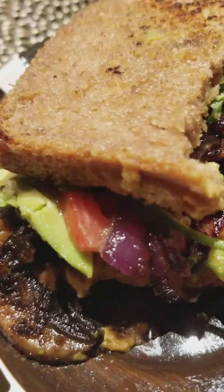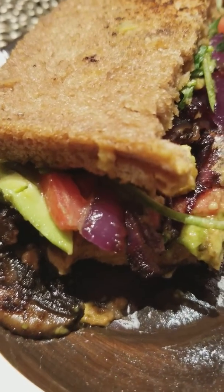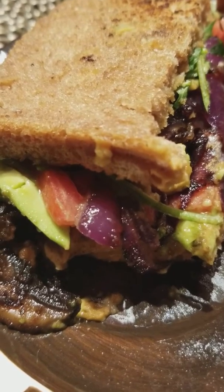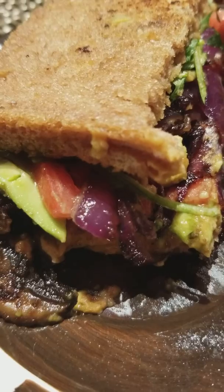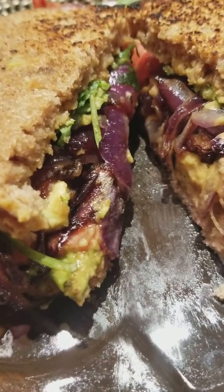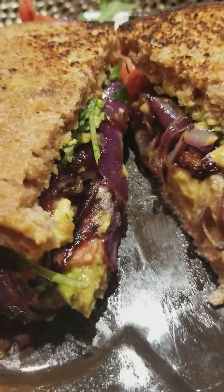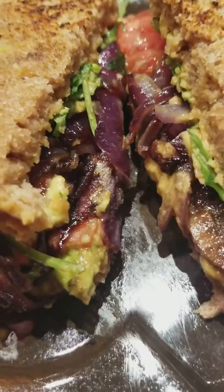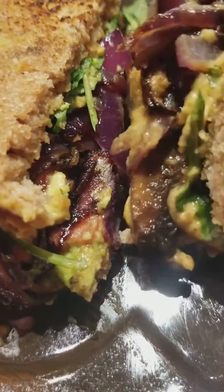It's supposed to be just spelt, water, and sea salt with no yeast or anything. This is my dinner tonight and I'm getting ready to dig in — I know this is gonna fall apart. And I have Roman plum tomatoes too.